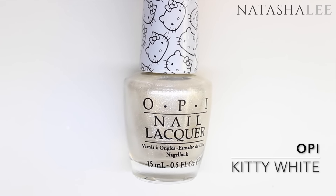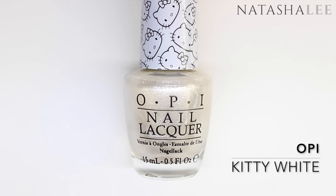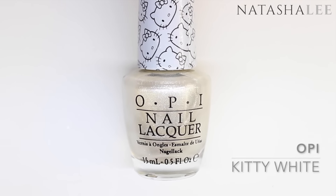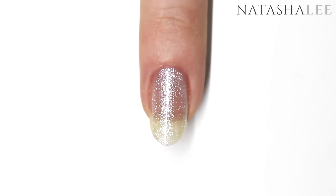Now I'm going to apply OPI's Kitty White. This is a beautiful pearlescent color, but it is quite sheer, so if you decide, you can actually start with a layer of white first so you don't need to apply as many layers. Take your time applying your first coat — make sure it's really nice and neat and go slowly down the side walls.